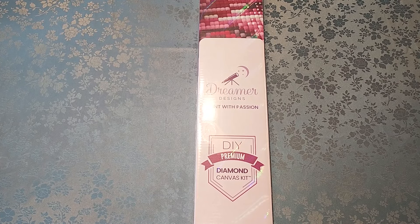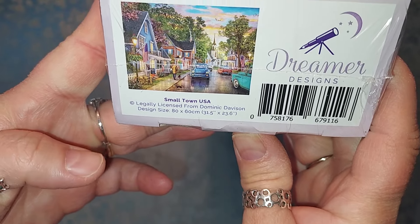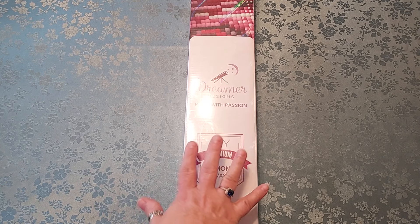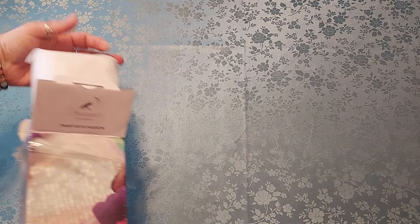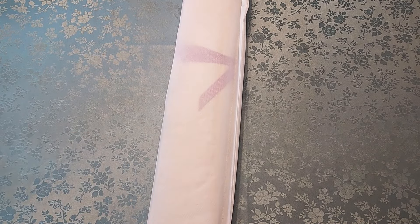Hello everyone, welcome to my channel, my name is Liz. Thank you for stopping by. I have another unboxing for you today — this is Small Town USA by Dominic Davidson, it is a Dreamer Design. This is also one of the ones I bought before my no-buy, and it looks really cool. I just fell in love with it when I saw it, and I had a really nice coupon from Dreamer Design so I got a really good deal.